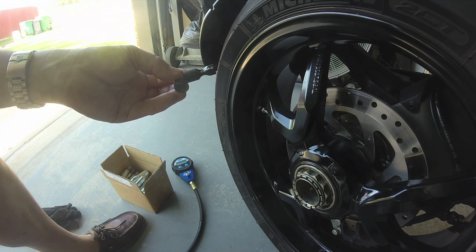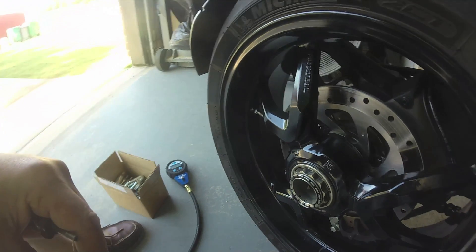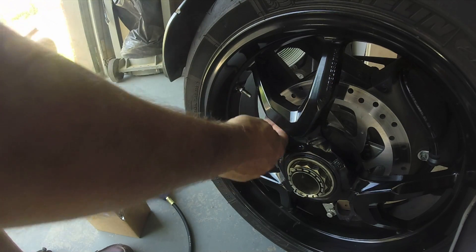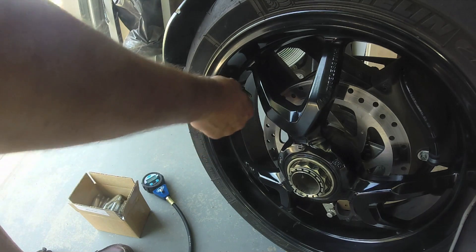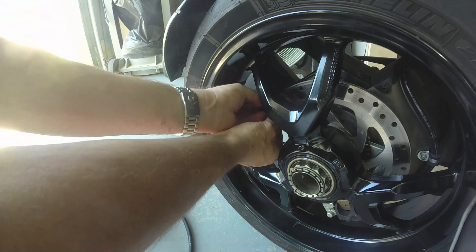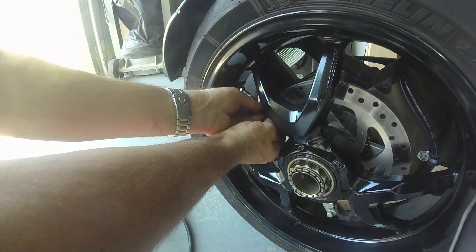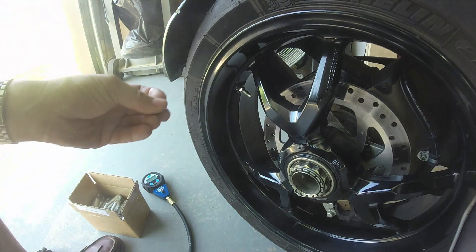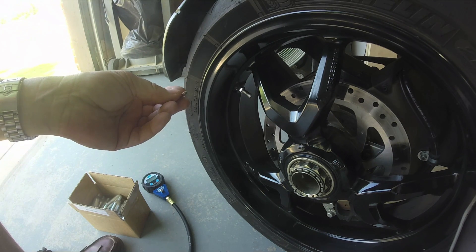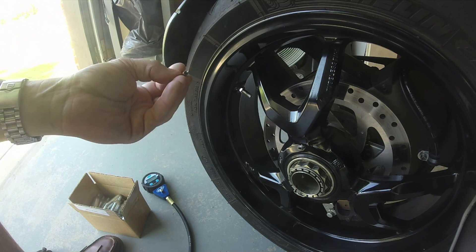I'm going to take the valve core out and let the tire totally down, then put the core back in and inflate the tire to see how we do. One thing I found with this straight-on valve core is that when I actually got a flat, I wasn't able to get a straight-on chuck on it. So next time I change my tires I'm going to go with a right-angle valve.